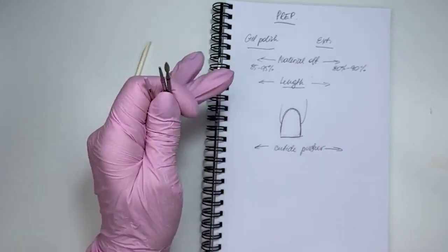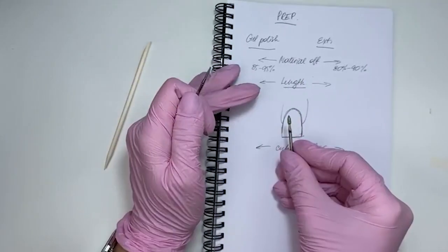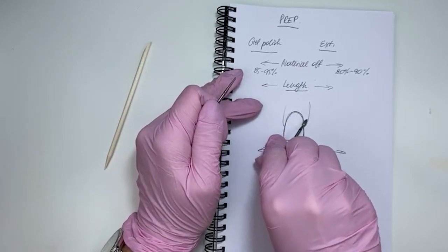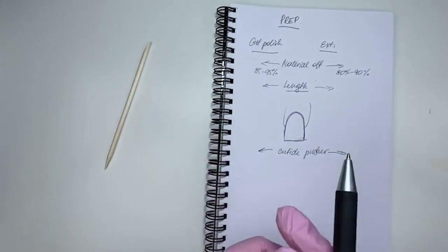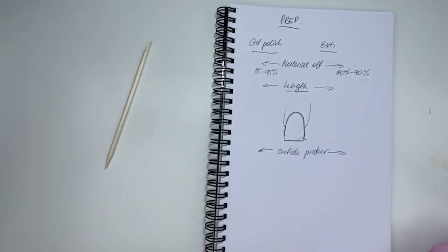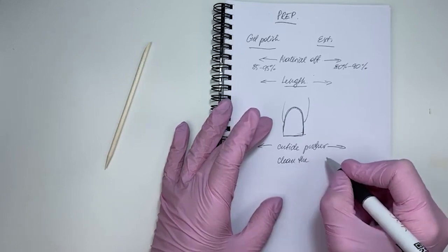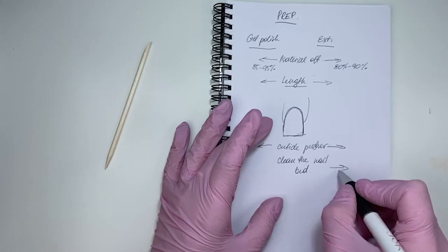In my work experience for gel polish, I use forward to go this side, and then I use reverse to go this side and clean the socket really well. The next step is to clean the nail bed — and that goes to both sides.